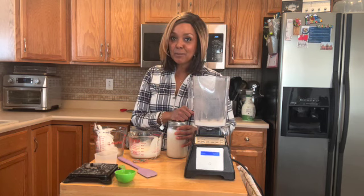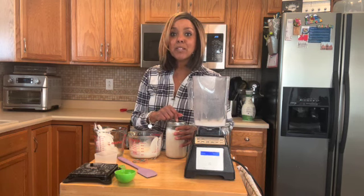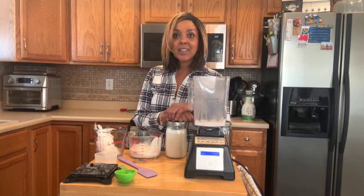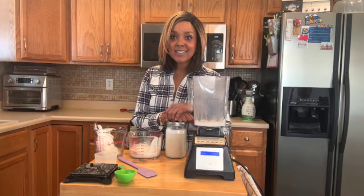Thank you for joining me. Please comment below and let me know if you try this recipe and how you like it. It's going to be far easier on your wallet than buying it at the grocery store. Have a great day and I'll see you again soon. Bye.